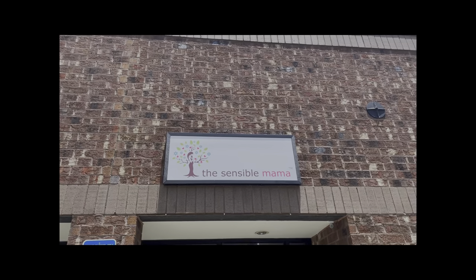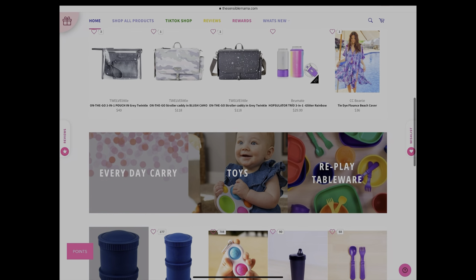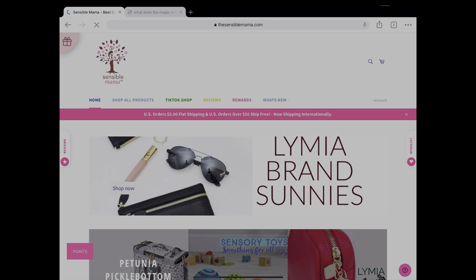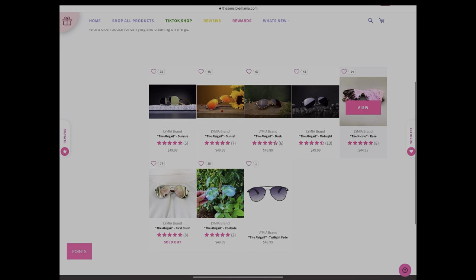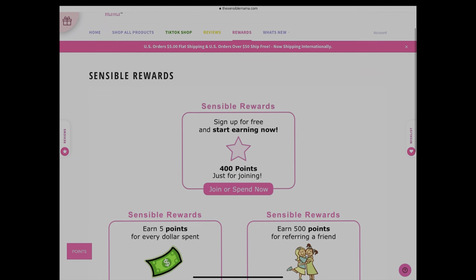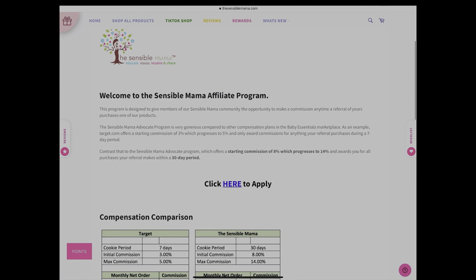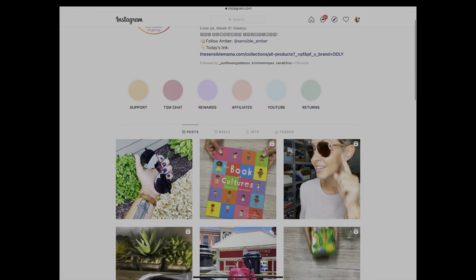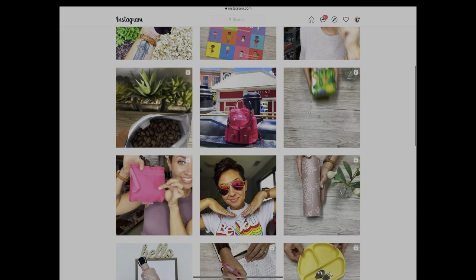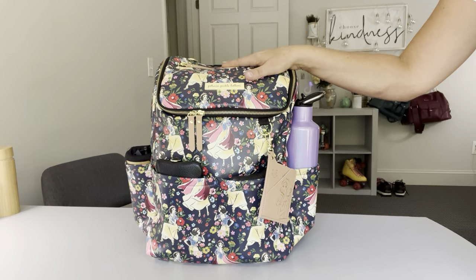After a quick word from our sponsor, which is my business, TheSensibleMama.com. The Sensible Mama is an online baby boutique for babies, toddlers, big kids, and moms. Our warehouse is located in Atlanta, Georgia and we are mama owned and mama operated. We're also the home of Limia brand, a high-end line of diaper bags, sunglasses, and accessories designed by me with busy moms on the go in mind. Make sure you sign up for our Sensible Reward Program or apply for the affiliate program, and follow us on Instagram for all store news and product launches.